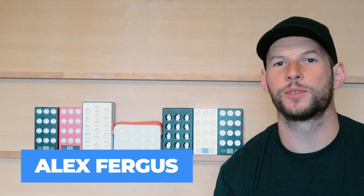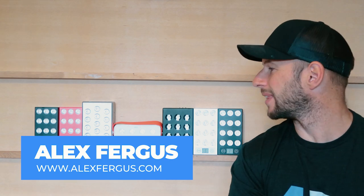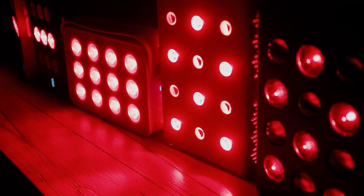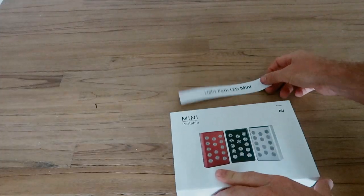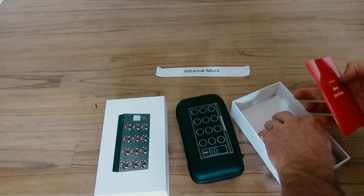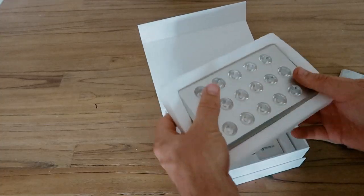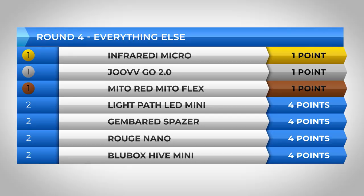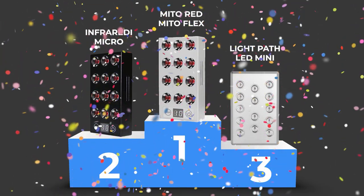Hey guys, Alex here from alexfugas.com. Behind me I've got seven red light therapy handheld devices. I've tested these devices in my 2021 handheld red light therapy comparison — I'll put a link to that video and blog below. In that video I tested these devices across power, price, EMF, ease of use, and all that, and I ranked them from best to worst based on my experiences and opinion.